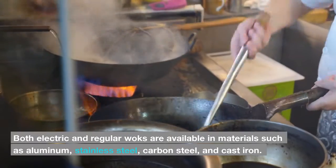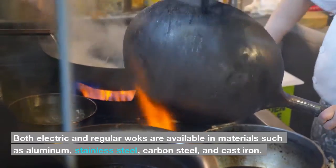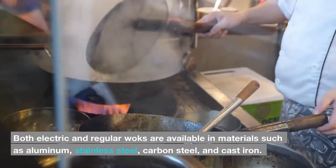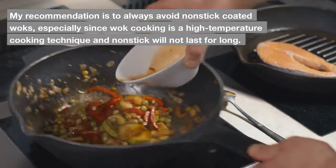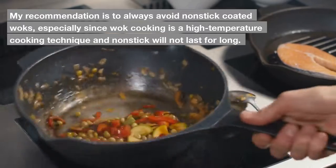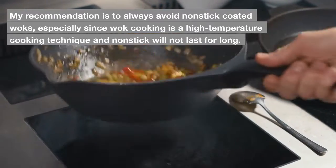Both electric and regular woks are available in materials such as aluminum, stainless steel, carbon steel, and cast iron. My recommendation is to always avoid non-stick coated woks, especially since wok cooking is a high-temperature cooking technique and non-stick coatings will not last for long.